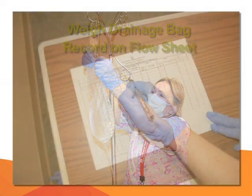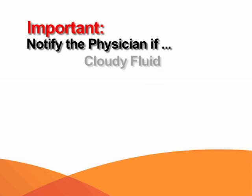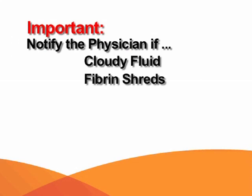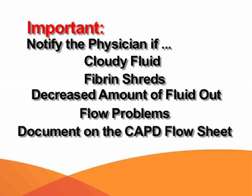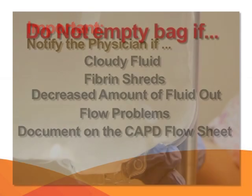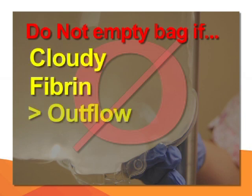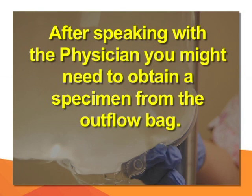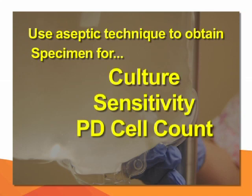Weigh the drainage bag and record it on the flow sheet. Notify the physician if there is cloudy fluid, fibrin shreds, a decreased amount of fluid out, or flow problems, and document all of this on the CAPD sheet. Do not empty the drainage bag if the fluid is cloudy, fibrin is present, or there is a decreased amount of outflow fluid. After speaking with the physician, you might need to obtain a specimen from the outflow bag using aseptic technique for culture and sensitivity and PD cell count.